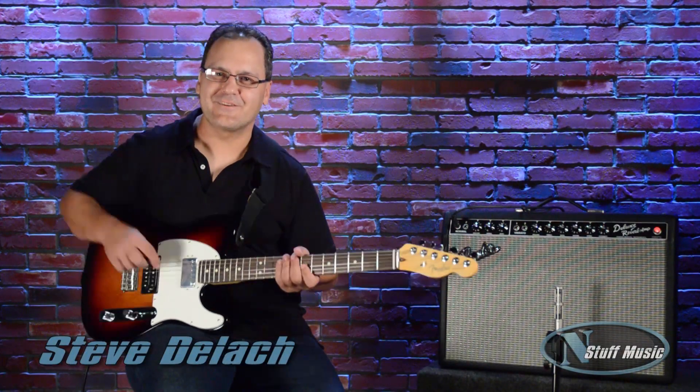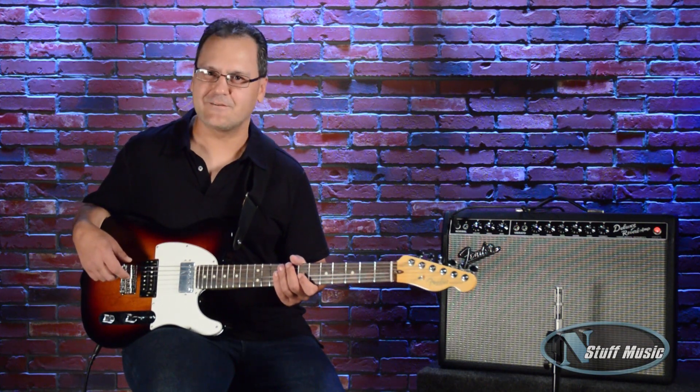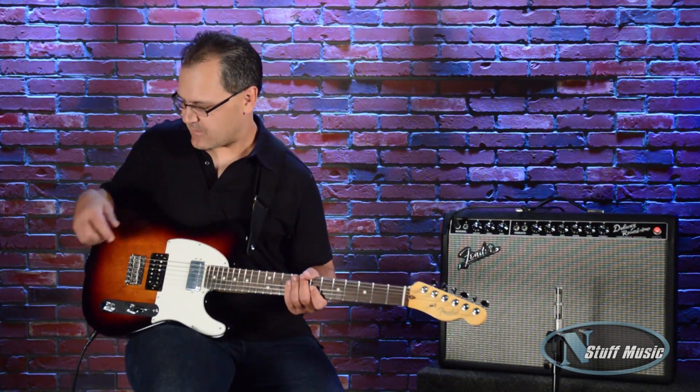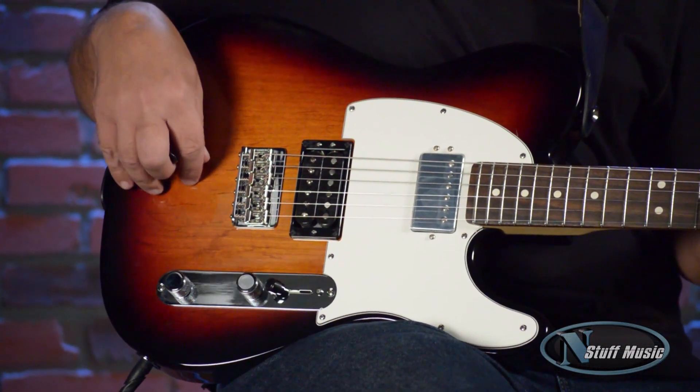Hi, this is Steve Delich with N Stuff Music, here today to talk about the new 2014 Fender American Standard Tele HH. The guitar I'm holding here is a three-tone sunburst, and it features an alder body.